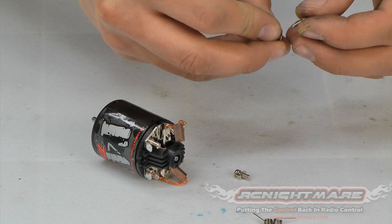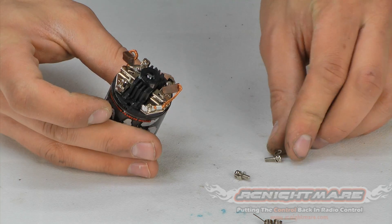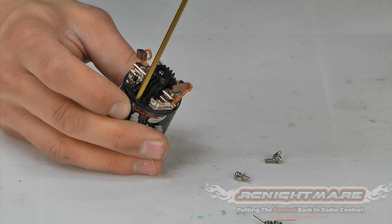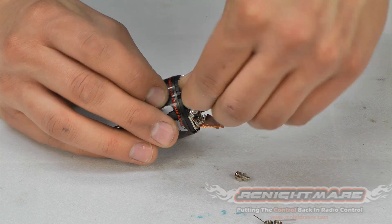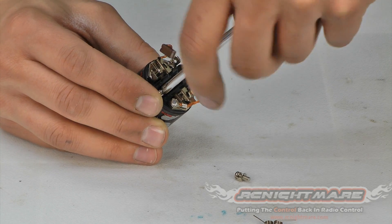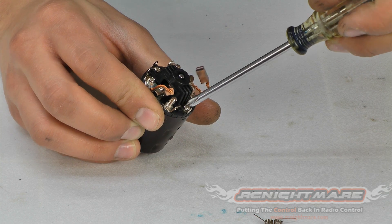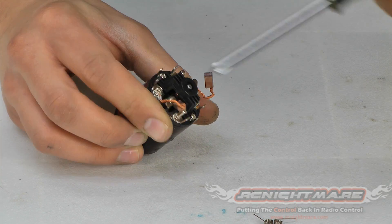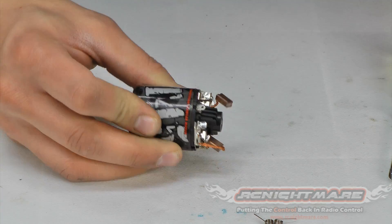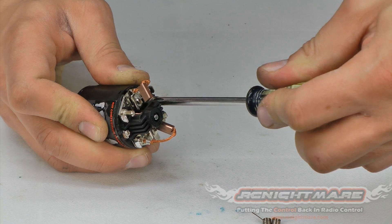Now we can put our screws back in. As you're putting them in you may need to line it up with that plate — it might not be perfectly aligned, so you may have to play with it a little bit. A little trick: if you've got a narrow-tip tool you can stick it in the hole and wiggle it around to help line up the plate. Put the screws in but leave them just loose for now. Before I tighten them up I'm going to double-check my timing — it might have shifted as you moved the plate around. Make sure your marks are lined up, then tighten them down snugly. You don't have to go too tight.